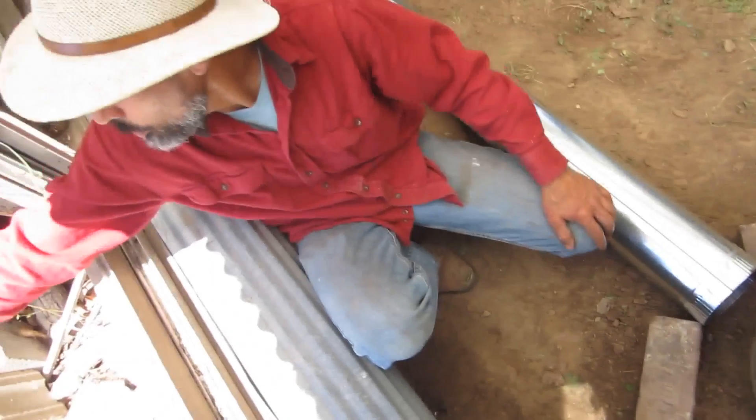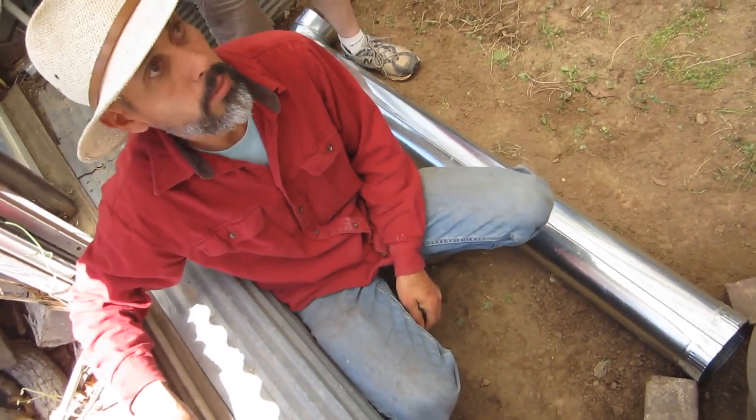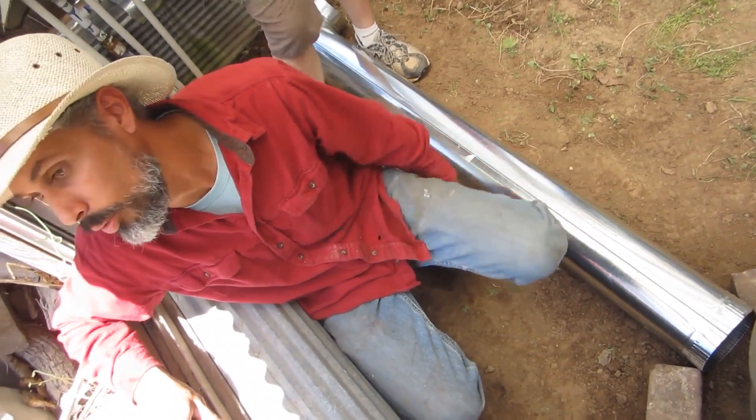Can I have a couple of young people pass me some brick from over there? We're going to cement them together too, right? A little bit, yeah. As soon as you guys got the cement, we're ready for it.